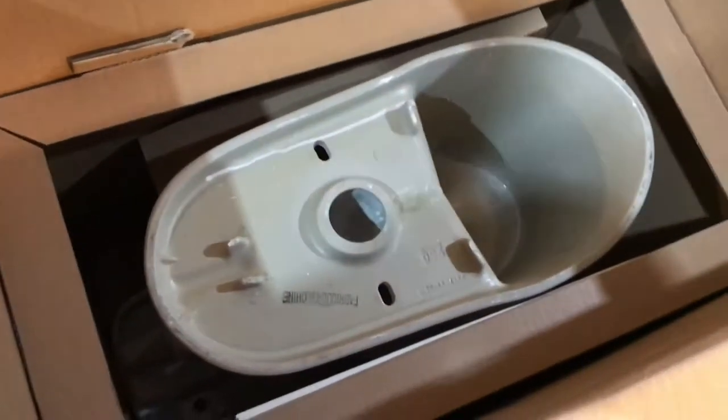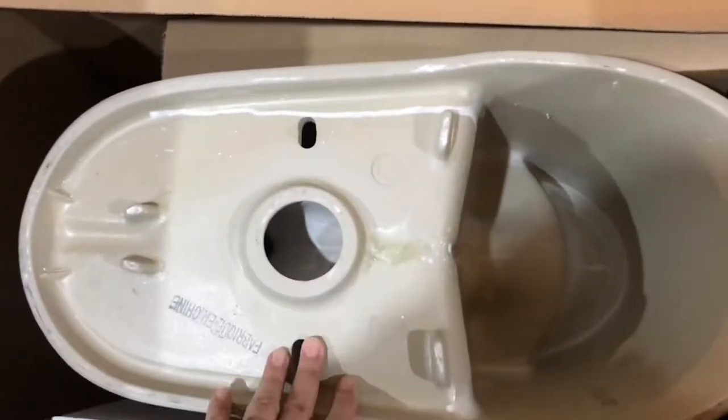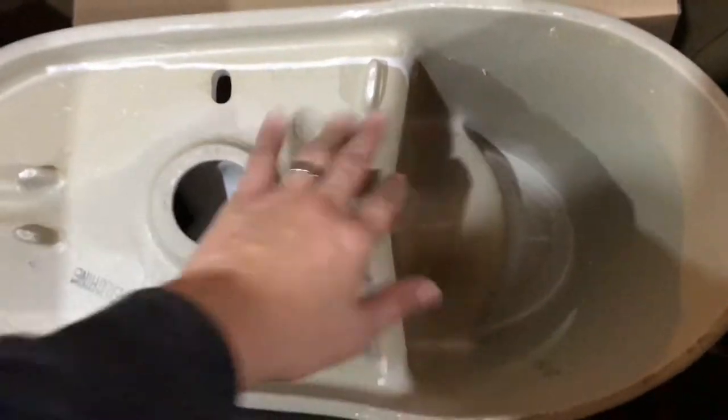Below is the toilet itself. This is the bottom of the toilet. There's a hole in here and there's a cavity in there. Inside is another box.